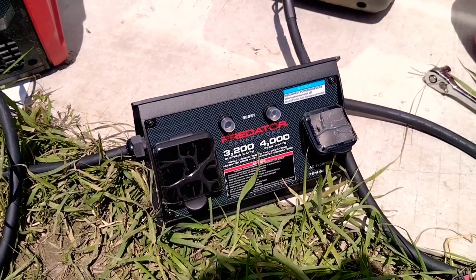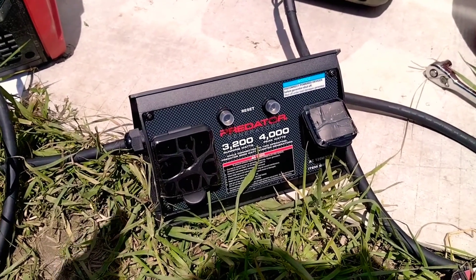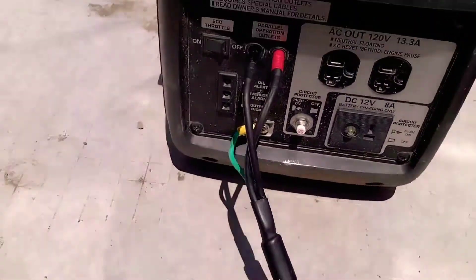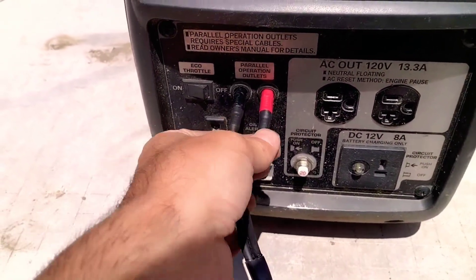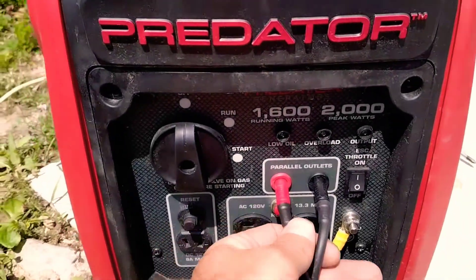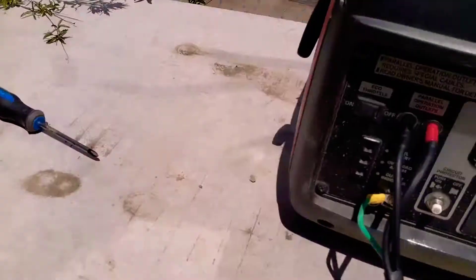I'm here checking out a parallel kit put out by Predator. I've heard all kinds of things about whether or not you can run 2,000 EU generators with different brands together. One thing I found out is that these aren't labeled 1 and 2 to match the outlets on the Honda, but the Predator actually has them color-coded so you know.